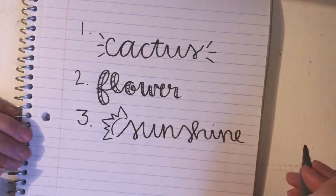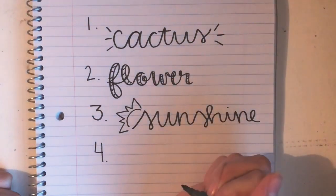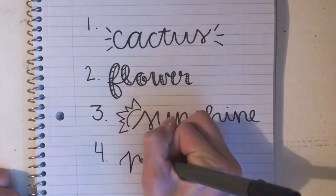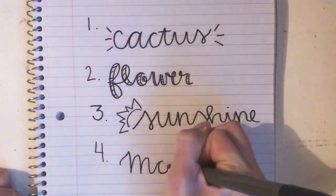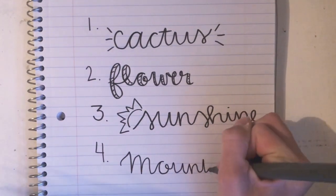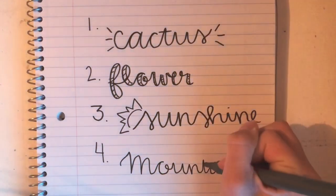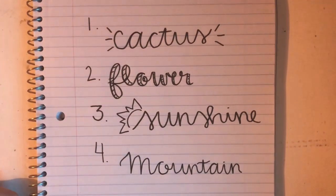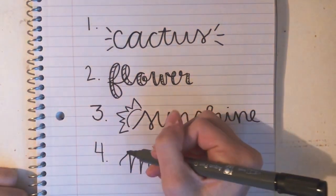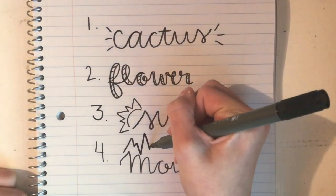For number four it's kind of like the sunshine one, same kind of inspiration. I'm going to be writing mountains — you'll see why in a second. For this one it's very simple: you're just drawing mountains on top of the letters, kind of like that. Like I said, it's super easy, not really that complicated.